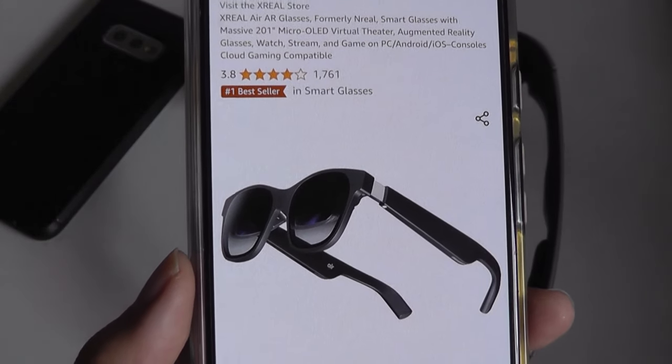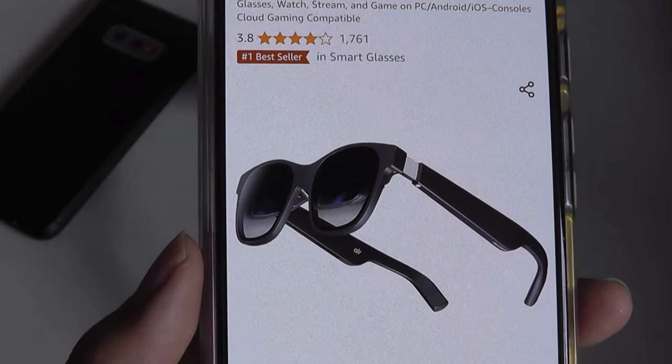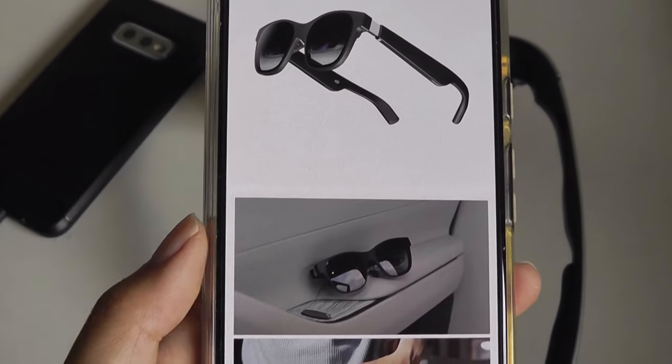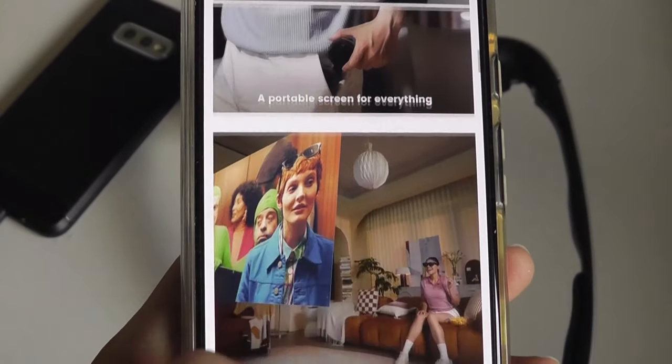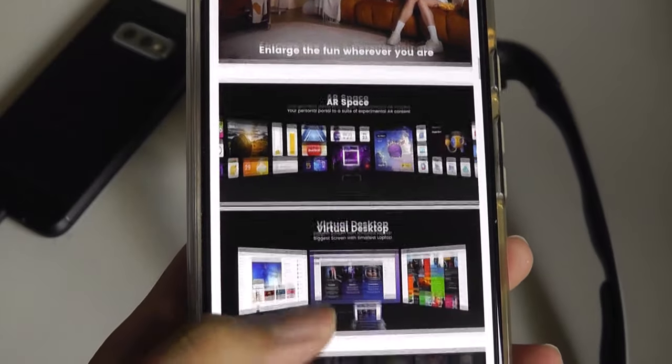That being said, I do believe the Xreal Airs are a little bit more stylish in their aesthetics — they kind of look like Ray-Bans or even normal sunglasses as you're wearing them. And perhaps that's why the Xreal/Nreal Airs are just more popular at the moment and the market leader in this space.